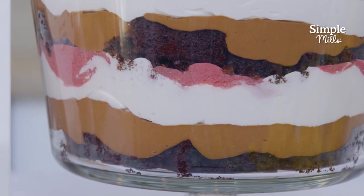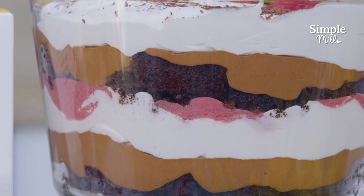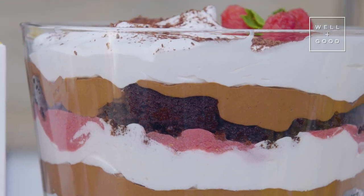Our brownie trifle today has seven different layers with four different components. Of course, we've got our brownie layer, then we're going to do a chocolate avocado mousse, a layer of whipped cream, then some raspberry jam just to kind of tang it up a little, another layer of brownies, chocolate mousse, whipped cream, and then we'll top it with some chocolate shavings, maybe a little raspberry garnish, and serve.